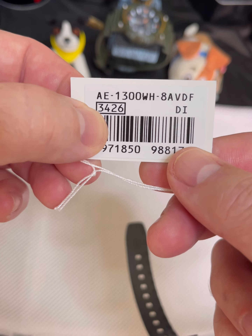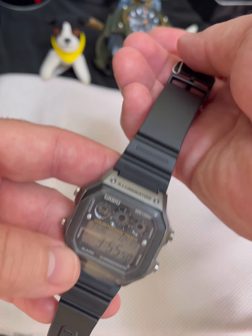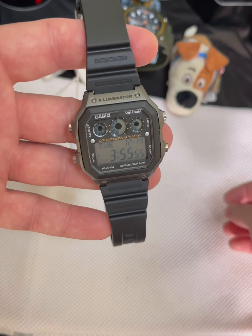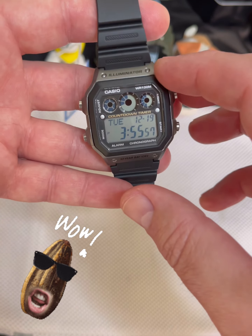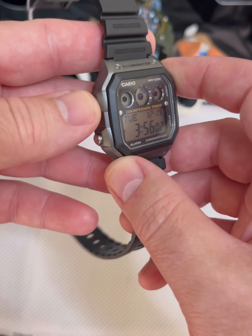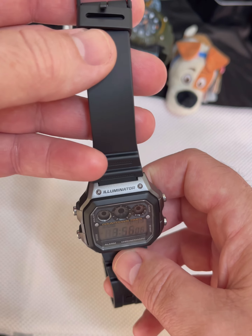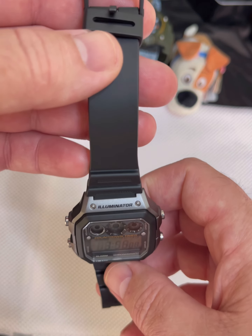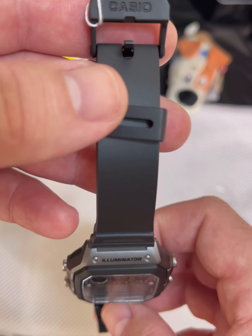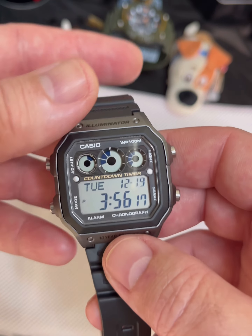It's very neutral, and there's the module number, the 3426. This one's kind of a very casual color — it kind of goes with everything, the black with a gunmetal gray almost. It is a four-button watch by Casio. It does have the illuminator and an afterglow, and it is an amber color. We'll take a look at it at the end and put it in the dark and see how well the light on the watch works.